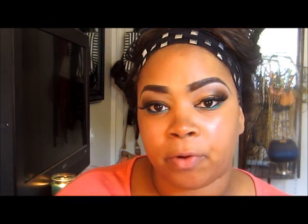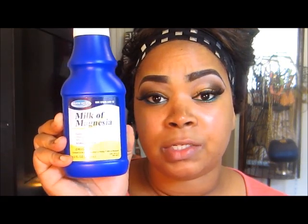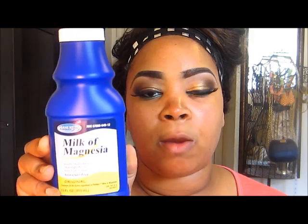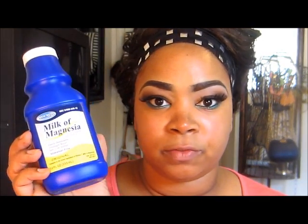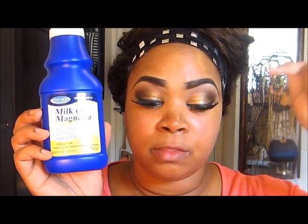A lot of stores have their store brand and those work just as well, so save some money — you don't have to get the Phillips brand. The one I use is the milk of magnesia from the Dollar Tree, which was one dollar. This is the original, and this is the one I use on my clients. Please only get the original — I'll write it in the description box.